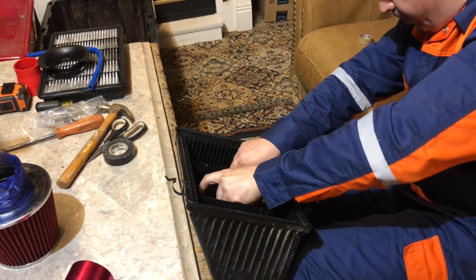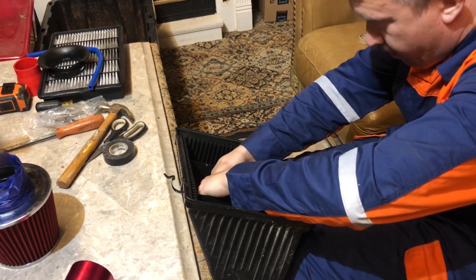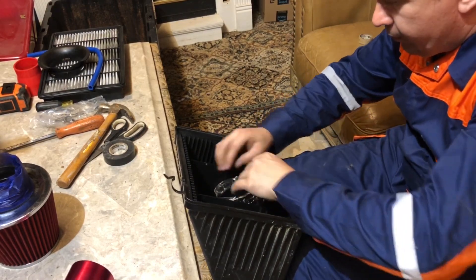Because the Mazda RX-8 has a pipe that comes out all the way underneath near where the bumper is, this sort of becomes like a cold air intake.